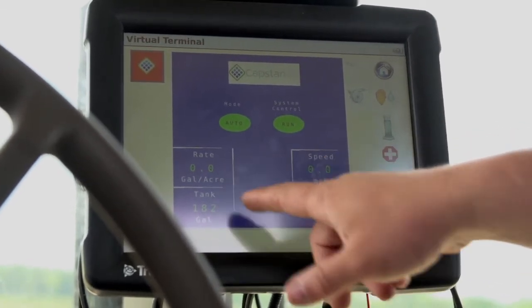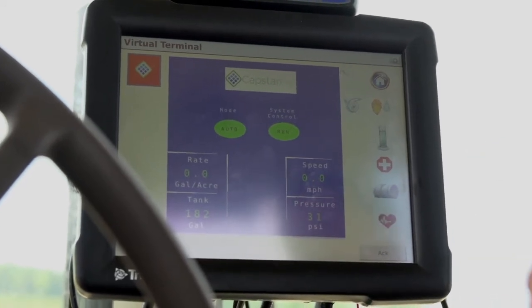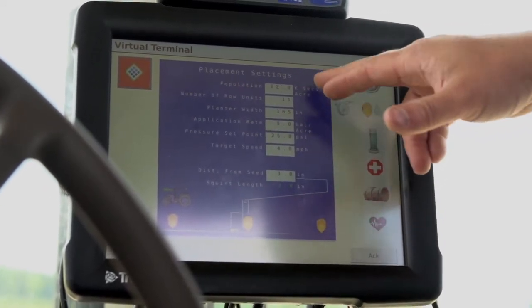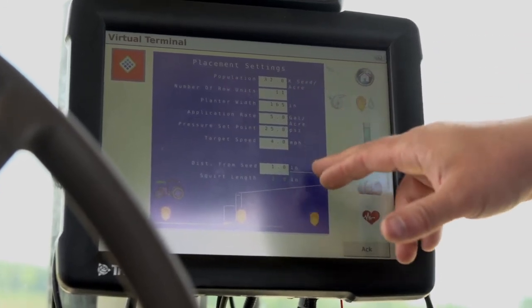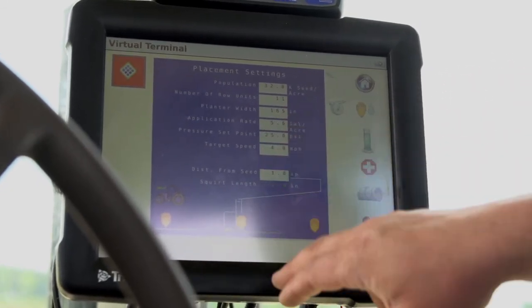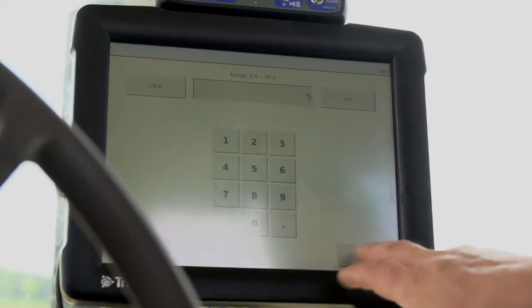From this screen you get to see your rate, how fast you're going, the pressure you're at, and also how many gallons are left in your tank. When you actually want to set up your planter, you put in your basic configuration of how many populations you're going to be planting, how many rows it is, and so on. You put in your target rate here — you just push that button and enter the target rate you want to achieve.